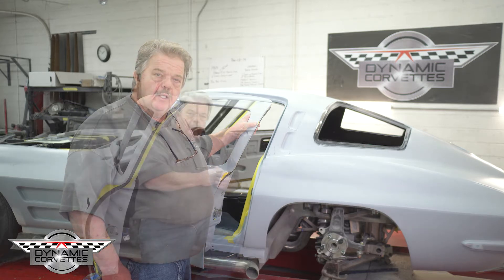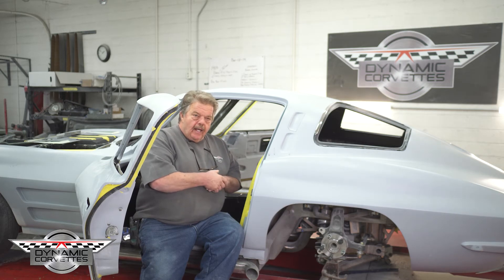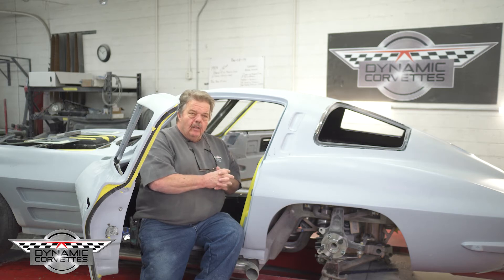Keep in mind we made molds of everything here, so a lot of time went into this. Everything has been tooled, and what you see right now is out of our mold — nothing else has been done to it other than trim the edges and set it in the car. That's how much passion we put into making a part, and now with the molds we can make these parts over and over.